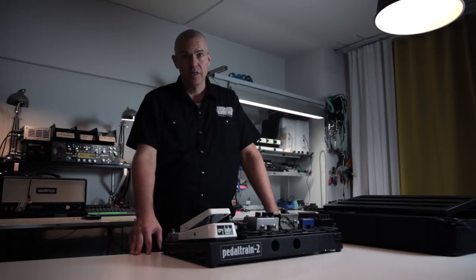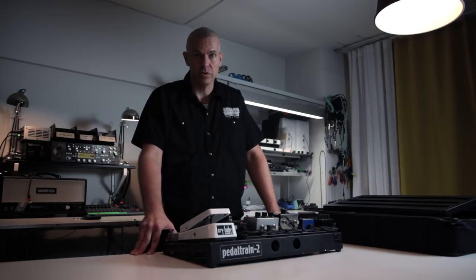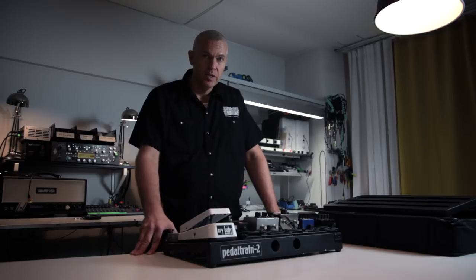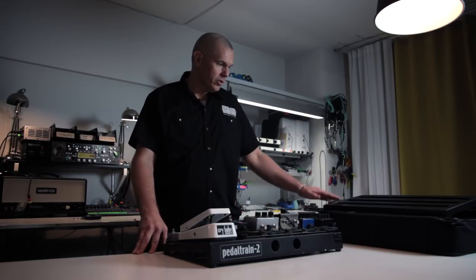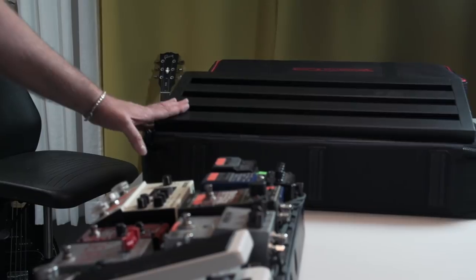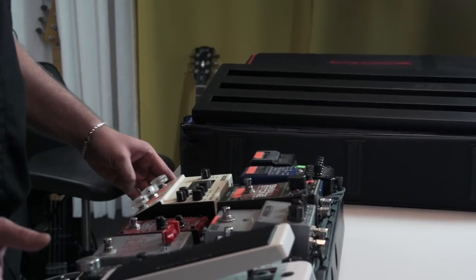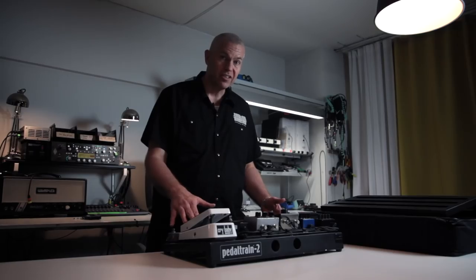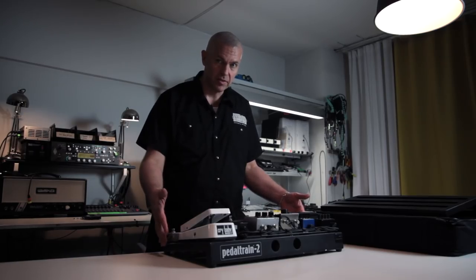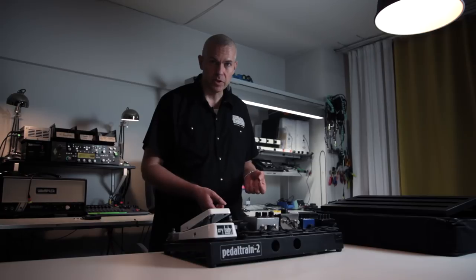Weight of a pedalboard might be an issue if you are traveling a lot, or if you are moving to rehearsals or shows without a car — in other words, if you have to hand carry your board. The boards and their bags are made out of different materials. But what I'm trying to show is that the actual weight is not the board, not even the case, but what's in the board — the effects, power supplies, and stuff. Let's see if I'm right on this.